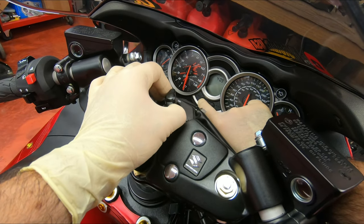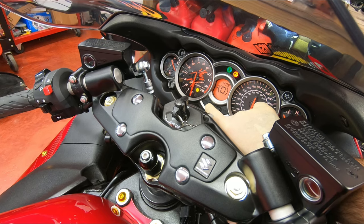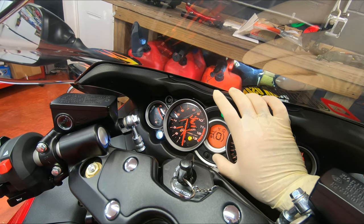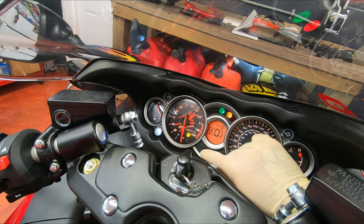Here we go — select button, key on. Now I'm going to hit the adjust. That's light on, that's blinking light — so that's what I want. I'm going to hit select.